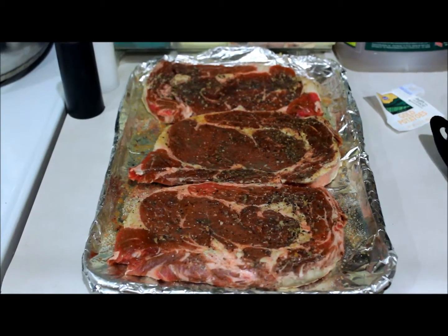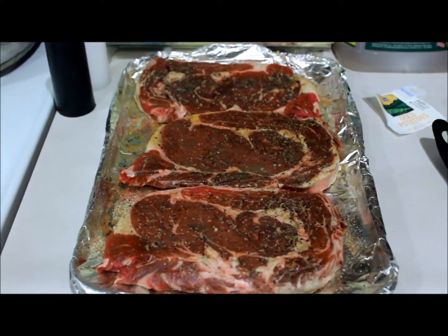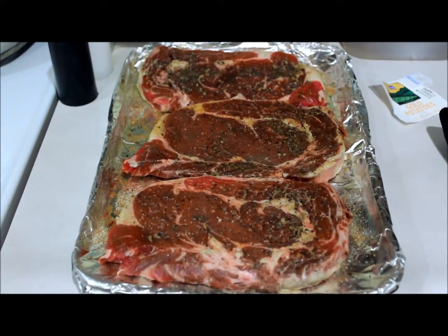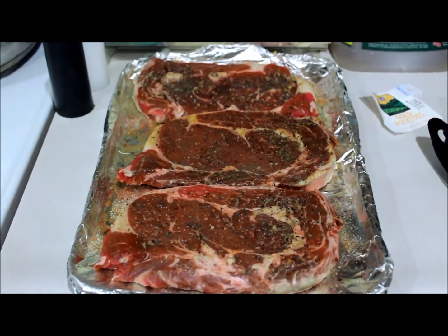And then I'll turn them over. While they're broiling, I'm going to microwave bake the potatoes and I'm going to show you how I'm going to slice those in just a minute.